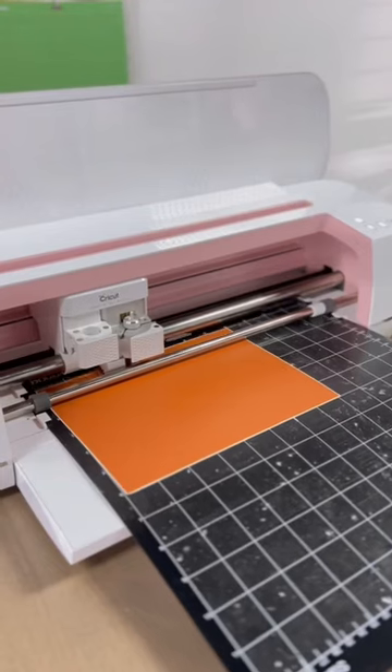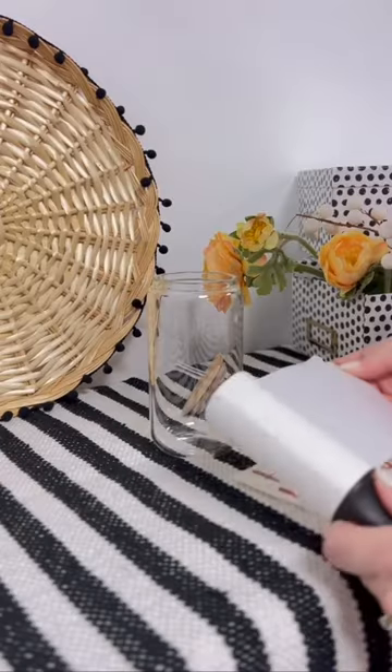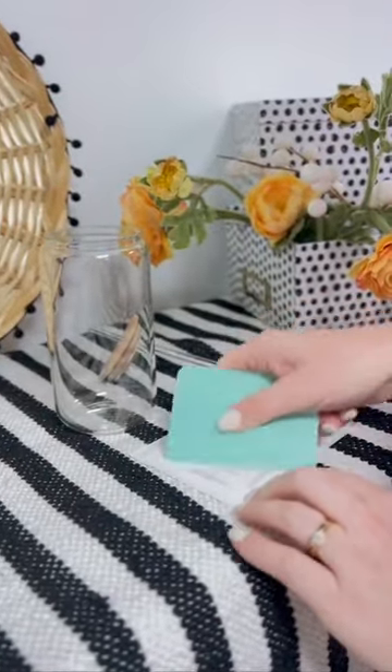Let us put you on the best Cricut craft hack that we have found. If you've got a lint roller laying around, grab it, peel off a piece, and stick it right over your vinyl.